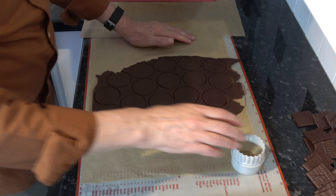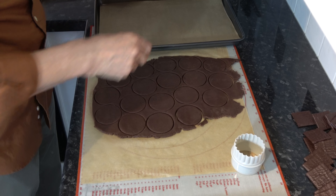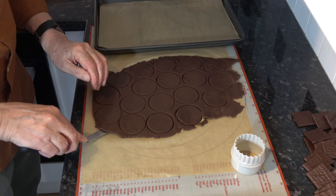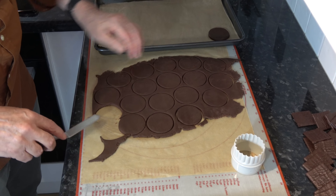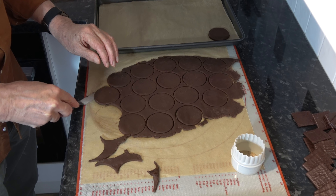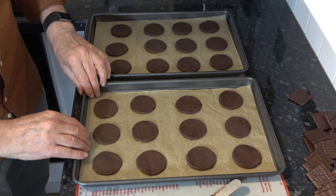I'm going to transfer them onto a couple of baking sheets, leaving a gap in between. So there I have 24 — that's enough for 12 sandwich cookies — and the other half of the dough will give me another 24.